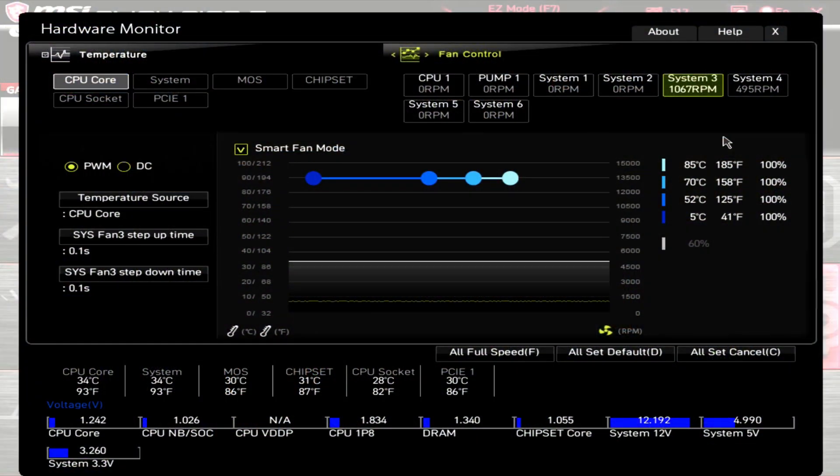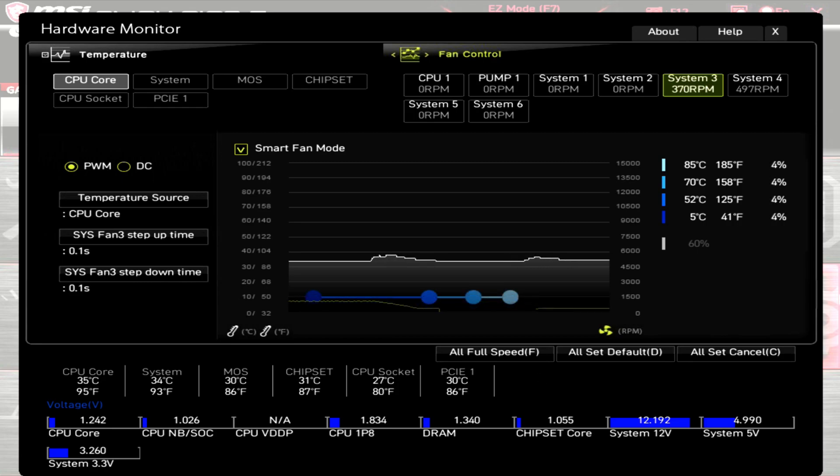Starting with the PWM range: with the speed switch set to medium and the PWM at 100%, this fan has an RPM of about 1070. With the PWM at 0%, the fan stopped spinning — an RPM of 0. The fan kicked on at 4% PWM and had an RPM of around 380.